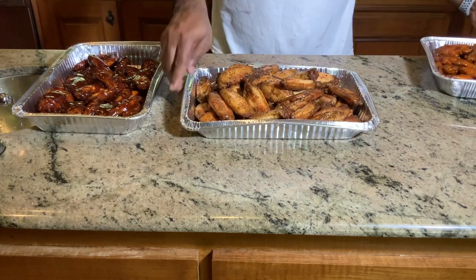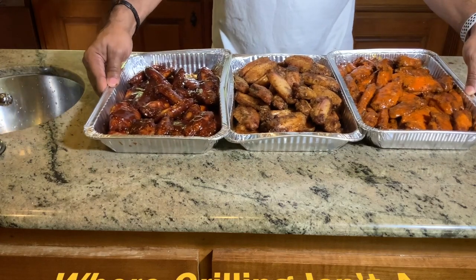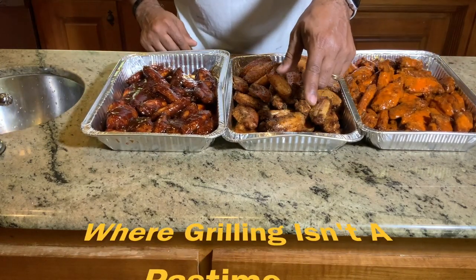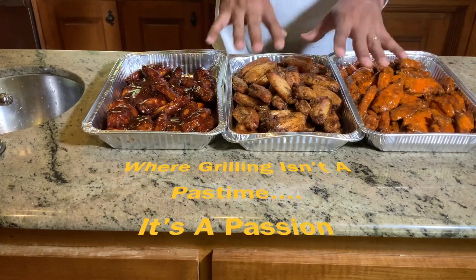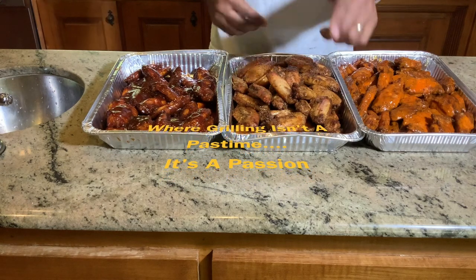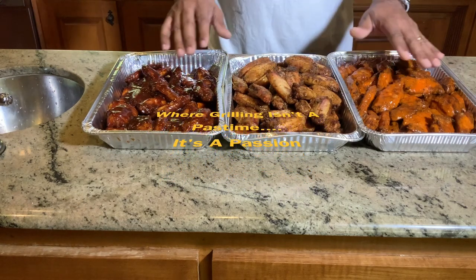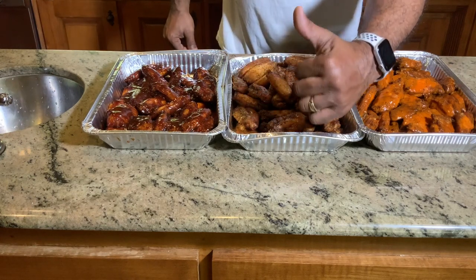If you like what we're doing, please subscribe to my channel. Let others know what D-Ski Grills is up to. At D-Ski Grills, grilling is not a pastime — it's a passion. You guys enjoy the rest of the day. Try this recipe out for all your big holiday games that are coming up — we got some good college football, we got the NFL. Party wings at D-Ski Grills.